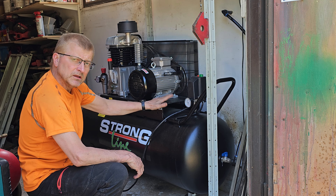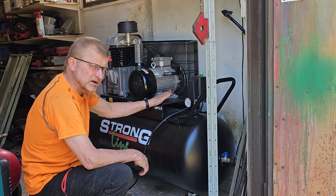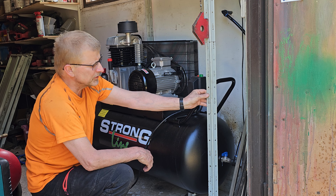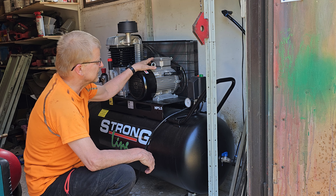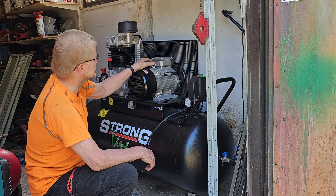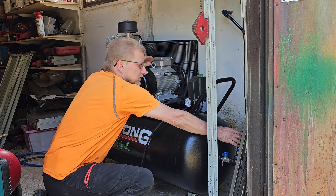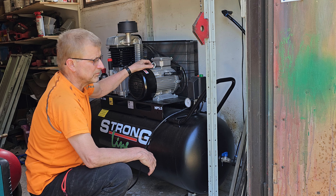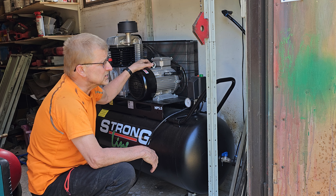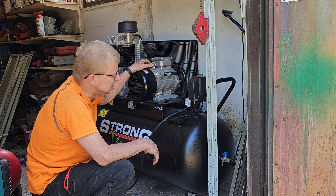Nyt olisi kompressori paikallaan. Sopi aika mukavasti tähän entisen 220 volttisen Stronglinen tilalle. Vähän piti hyllyn jalkaa katkoa, mutta eipä siinä mitään – kestää sen kyllä, kolmellakin jalalla ihan hyvin. Vähän piti letkutuksia muuttaa. Tein 16 millin letkusta paneelimaletkusta sinne ulosviennin. Siellä ulkona on itse tehty vedenerotin.